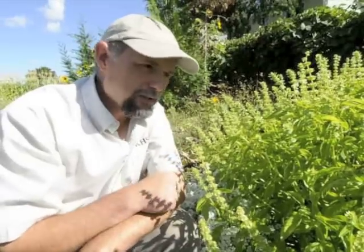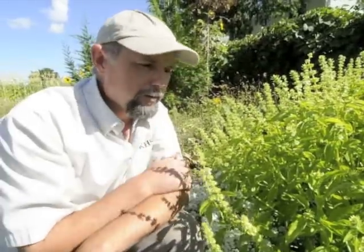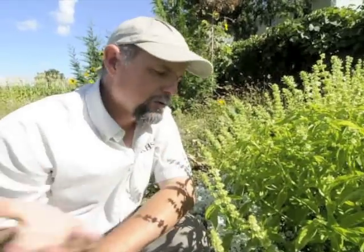I got to a point where I just couldn't keep up. They really want to go to seed, so we've left them. Now they're going to seed, but we're just preparing to harvest.